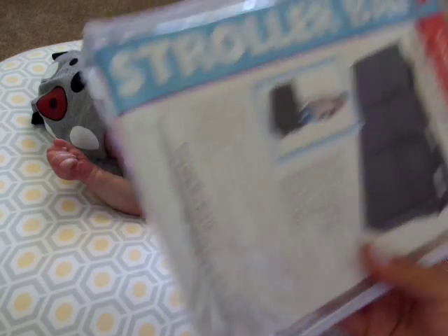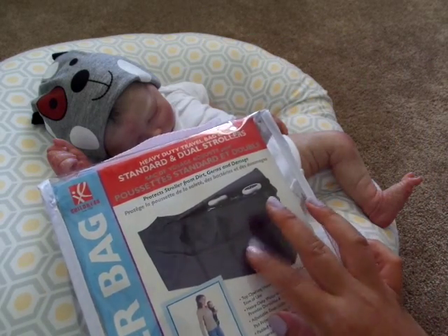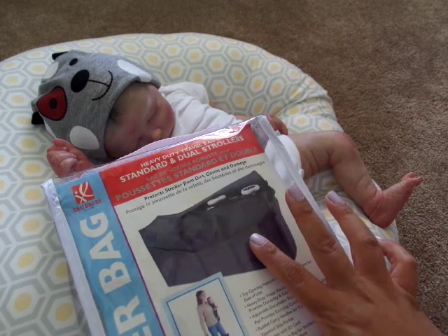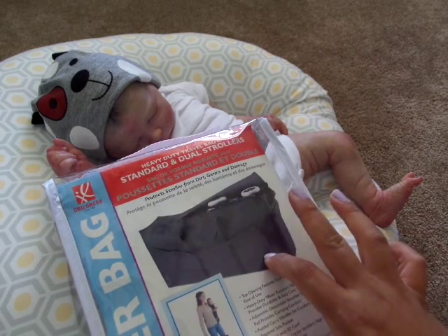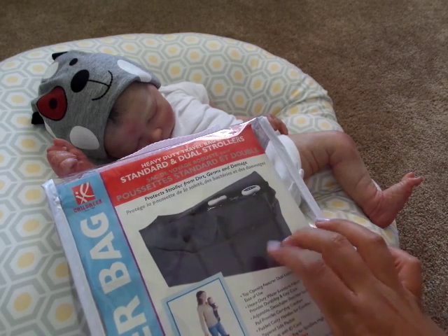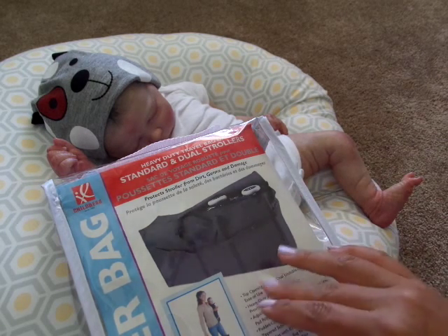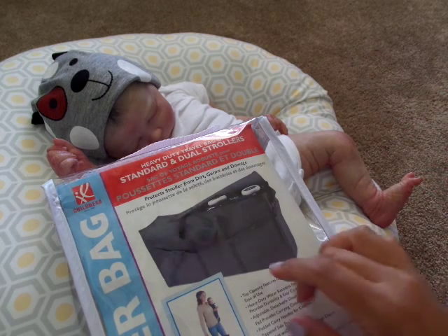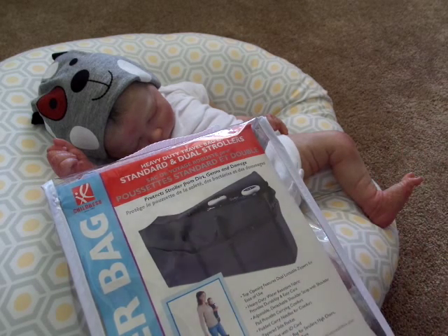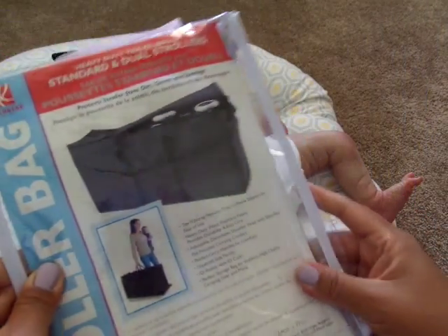I just thought I would share that with you guys if you were looking for a stroller bag. They do have different sizes and they also have another brand on their website that's a lot less expensive for your umbrella strollers. It's a red bag with a drawstring — I think that's like $14.99. So if you have an umbrella stroller that you're bringing and you don't want that to get all dirty and banged up, there's a cover on target.com for that. All I did was just search 'travel system travel bag' and it came right up.